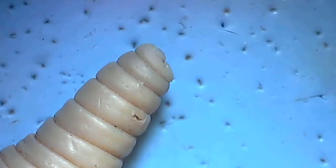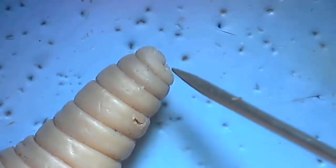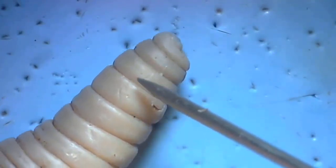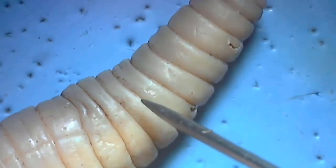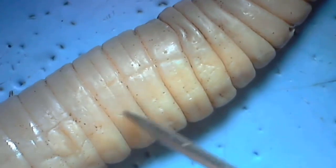Now let's look at the anterior end of the worm. We can find the mouth right here, and we're going to count down about 15 segments or so. When we get there, we'll see this kind of subtle opening, which is one of the sperm ducts.